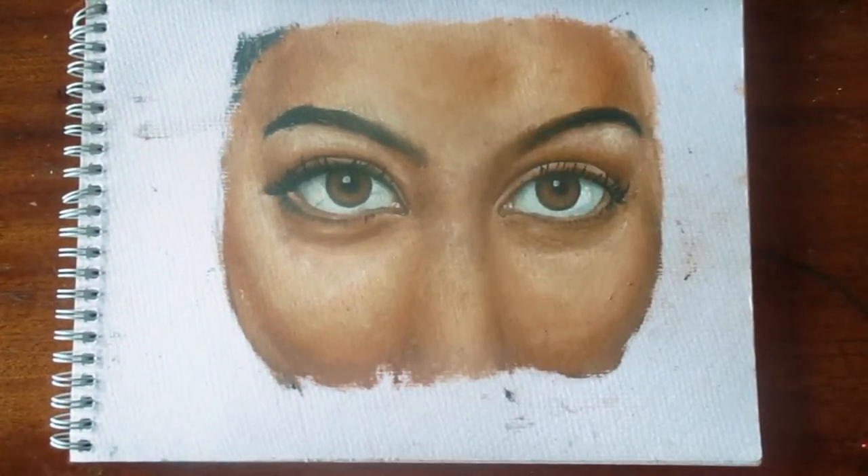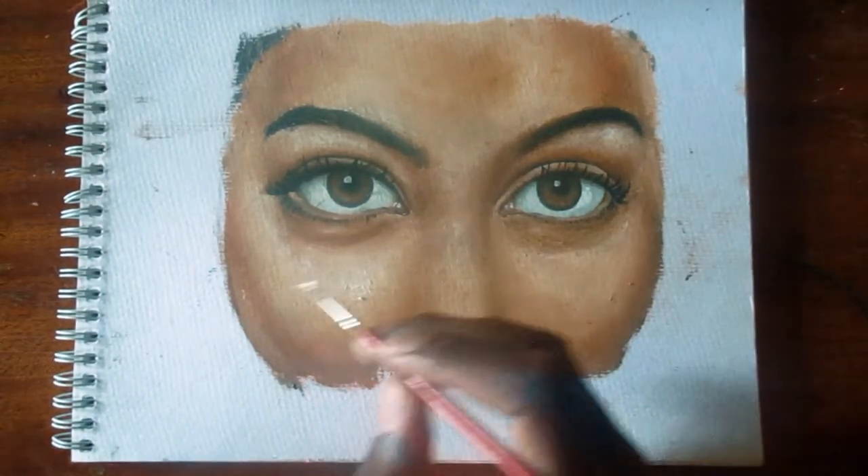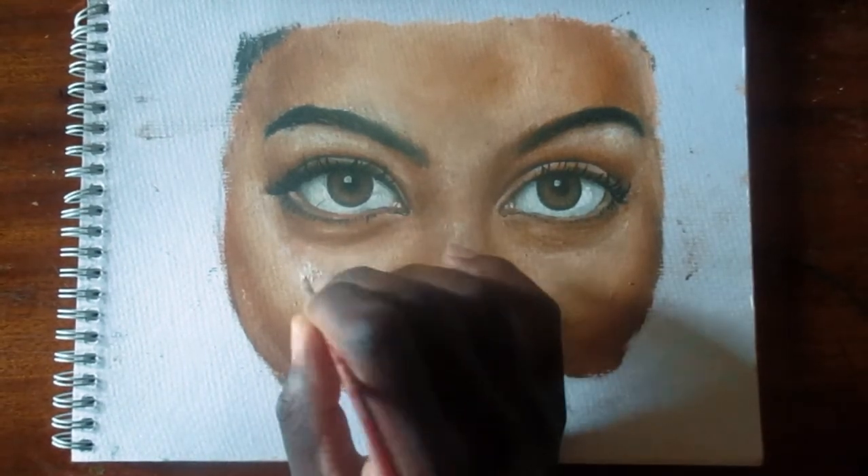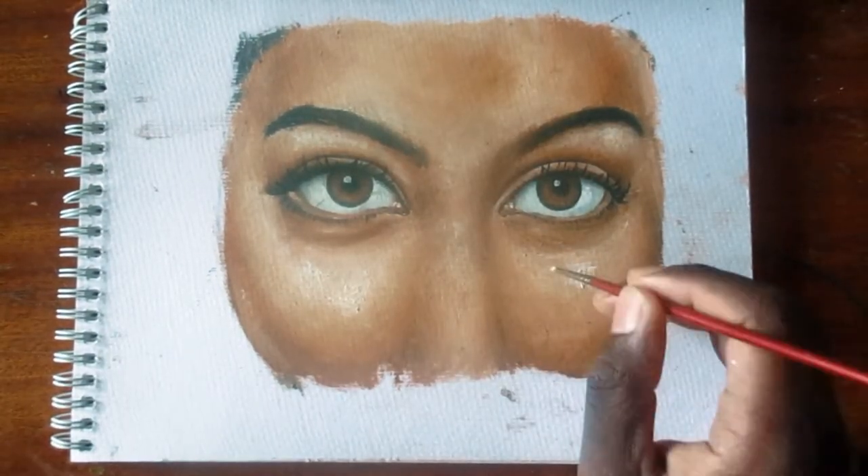Another tip: while you are painting the darkest parts, for example the shadows, avoid using black directly. Instead, introduce blues or any other cool colors.